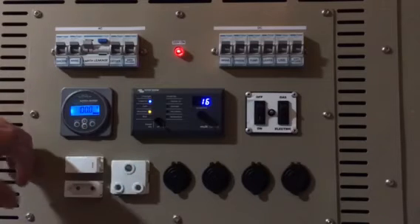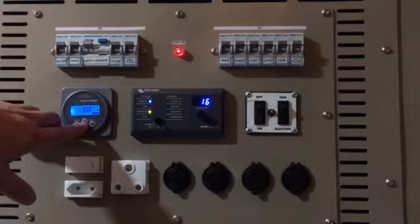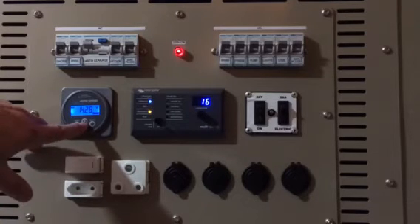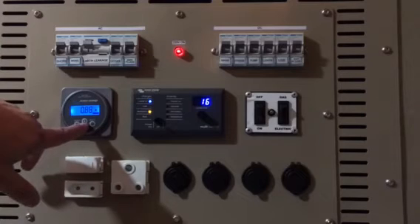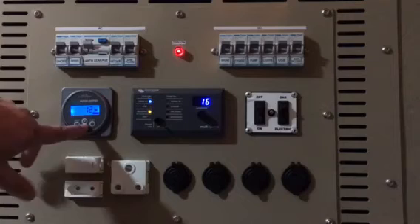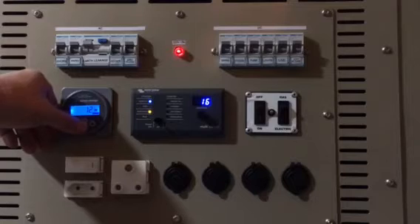If we look at the battery meter you can see my battery is at 100 percent. I've got infinity because we've got 220 volts coming in; it's running at 14.28 volts and I've got a current of about 0.8 amps looking after the battery. At the moment it's still in absorption mode and we've got about 12 watts being charged through to the battery.